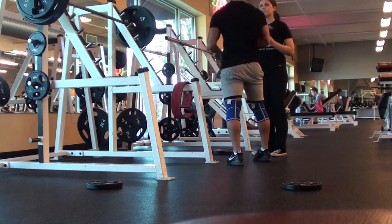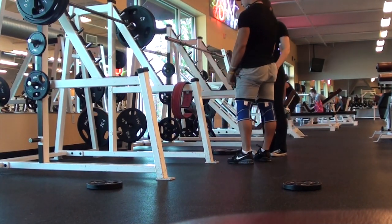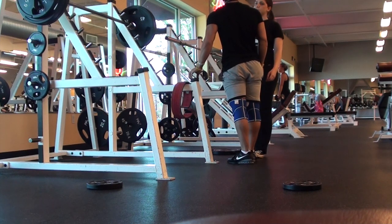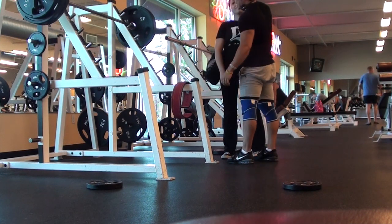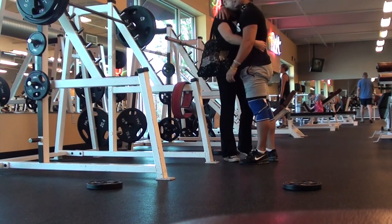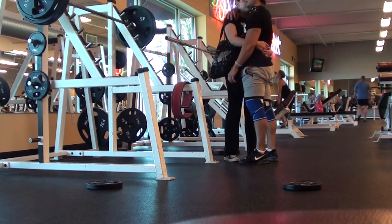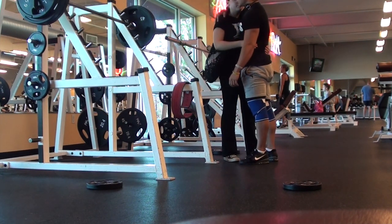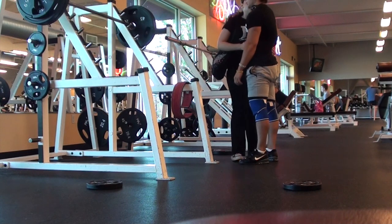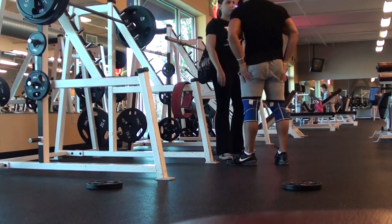As you guys know, I had that left hamstring issue from Romanian deadlifts — well, that is a hundred percent completely healed, so I'm feeling good about that. But the issue is I love doing front squats, I love them, but ever since this workout my left knee has been acting up. I'm trying to figure out whether I should drop front squats or just let it heal over time, because it does seem like it is getting better slightly.